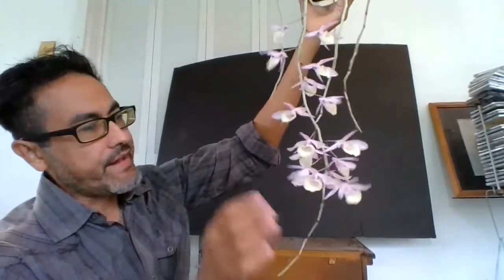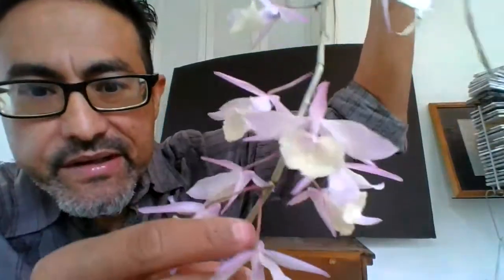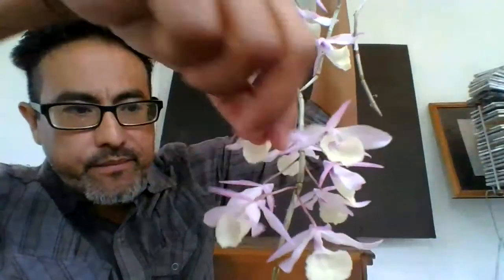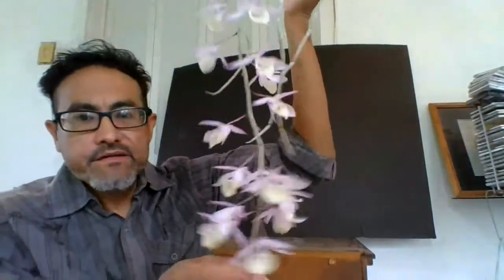On each node it splits into two flowers, so you're going to have two flowers per bud. It smells like lavender to me. But most of the year it won't be in bloom — it usually blooms between February, March, and April.